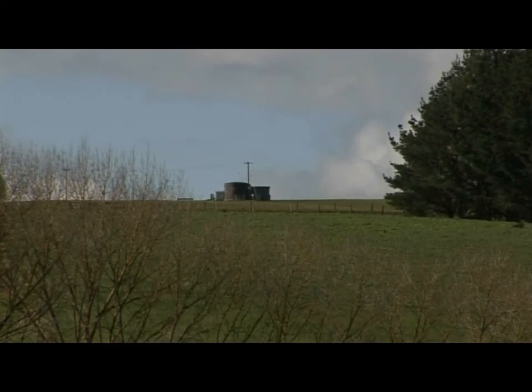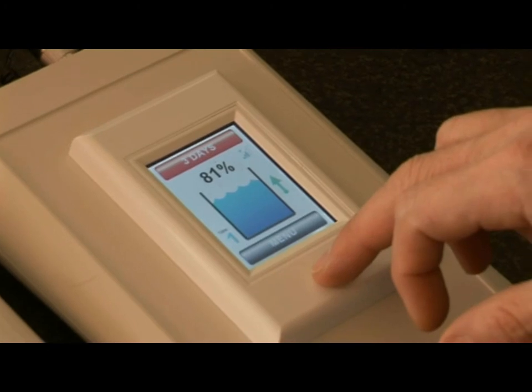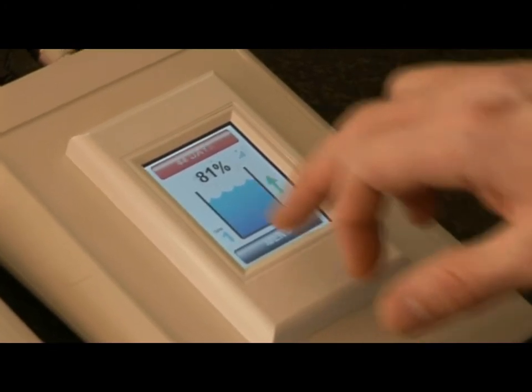The accuracy of Smart Water is where the entire system is actually based around. The system is very accurate, down to 0.3%. Because it's so accurate, we can offer special features such as low level alerts, abnormal usage alerts, and we can even calculate the time to empty based on your average usage.